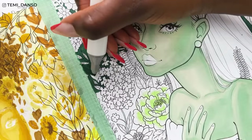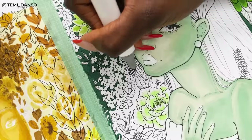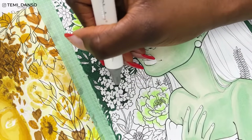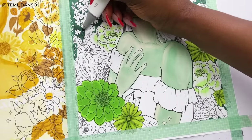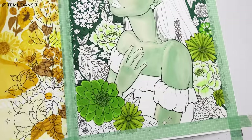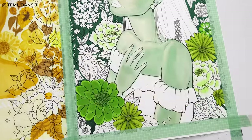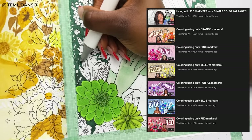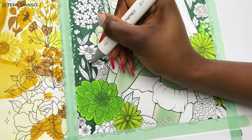My hands always hurt after I finish the background — I always have to take a break. People usually ask how long these coloring book videos take to film, and for the main coloring page I would say maybe six to ten hours, depending on the video. Some require more detail, some have way more flowers in the background than others. If you've seen all of my coloring videos, let me know in the comments which one you think took the longest — I know which one comes to mind for me.